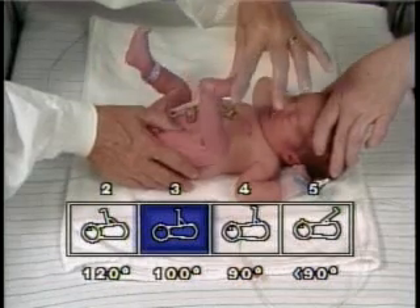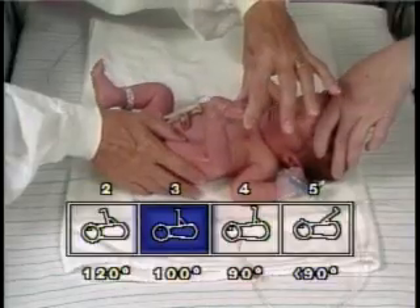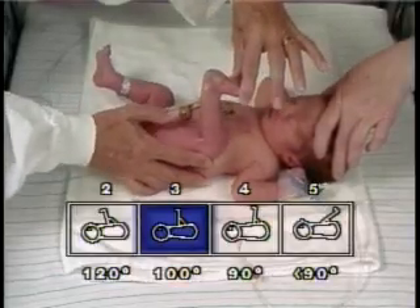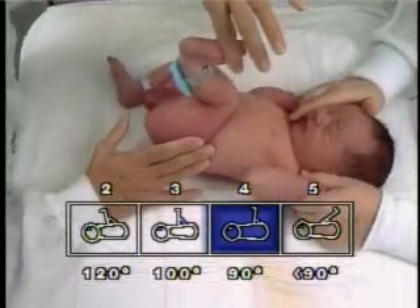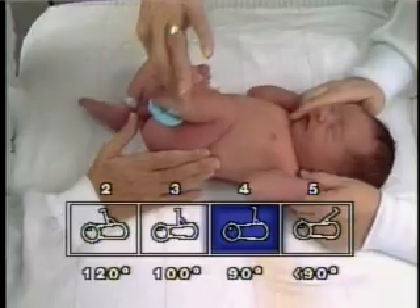In position, the examiner gently grasps the foot at the sides with one hand while supporting the side of the thigh with the other. Care is taken not to exert pressure on the hamstrings, as this may interfere with their function.